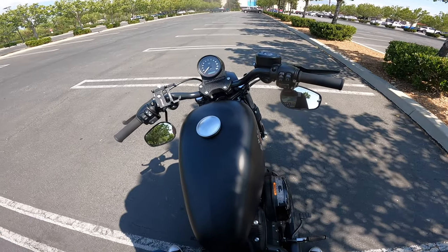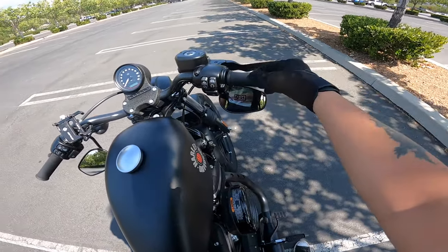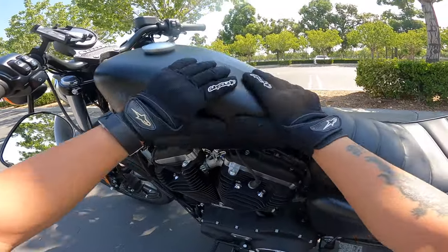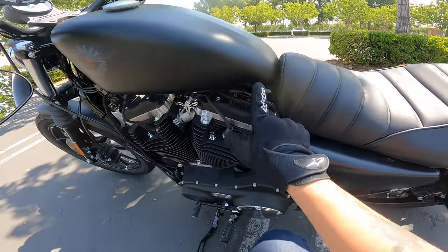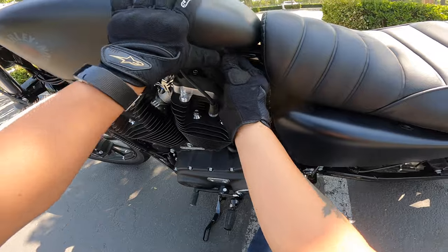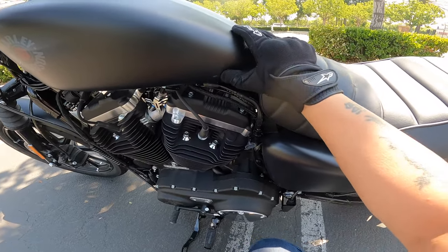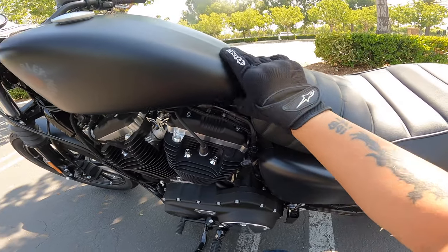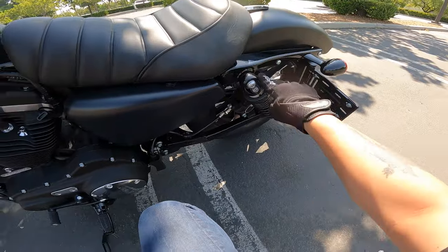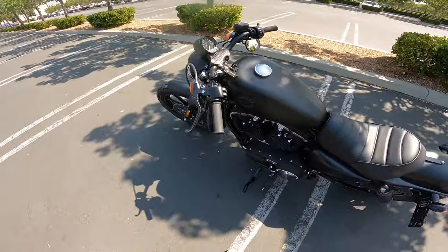This is the 883. A lot of people say to get the 1200 but I'm okay with the 883. I love this tank right here — I love how it looks, this logo, this matte black type look to it. However you have to watch out because it will scratch up easily. The whole thing is matte black, and there's a glossy matte black fender on the front and back.